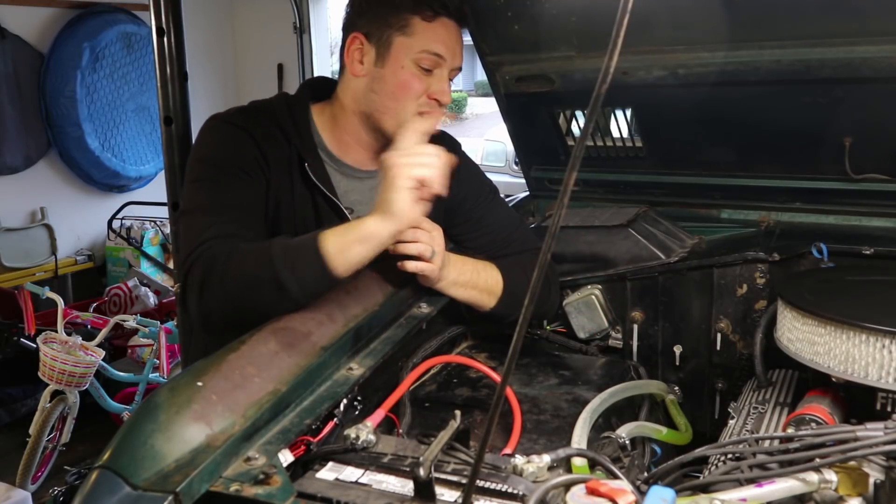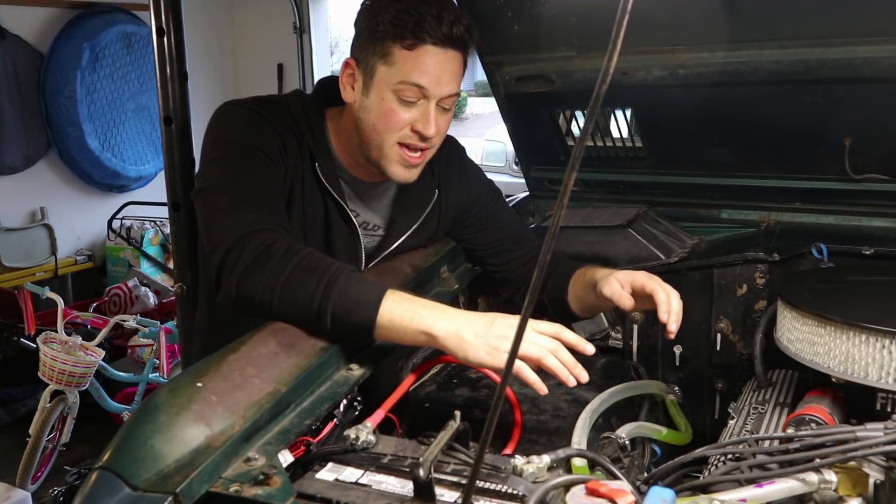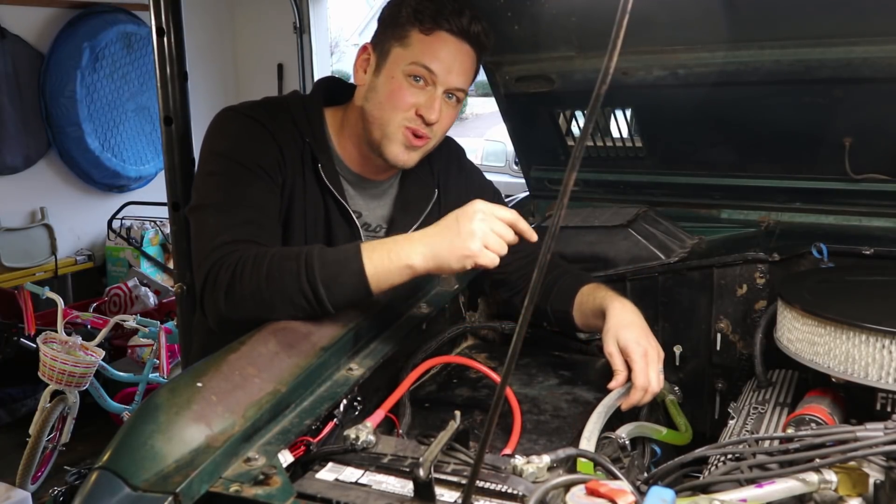It's cold outside, so today we're gonna be working on getting the heat going in your classic Ford Bronco, and I'm gonna show you how the coolant flows through the heater coil.